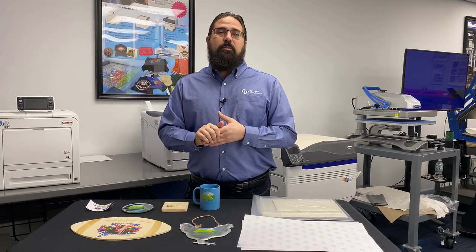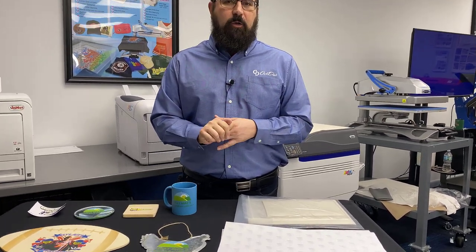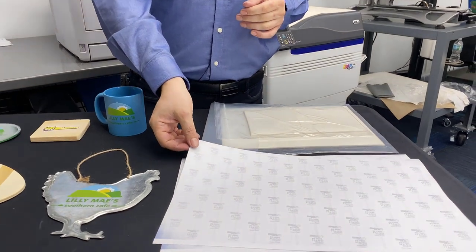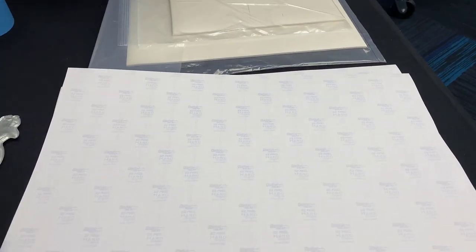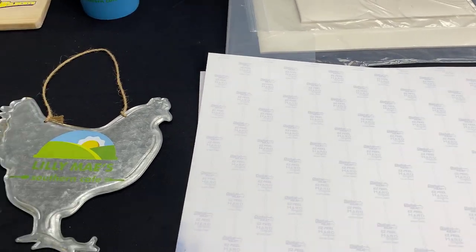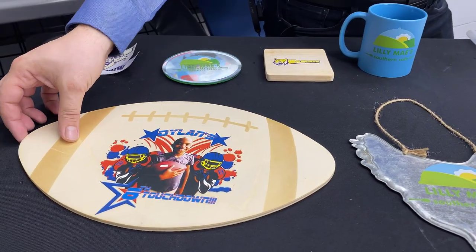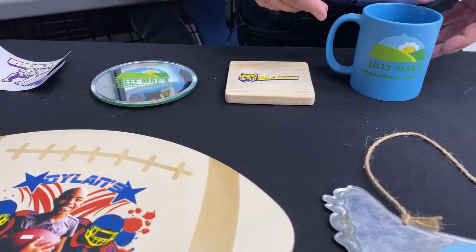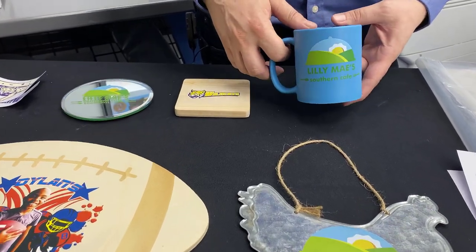Hi, this is Mark Vela with Digital Heat Effects here at Coldesi, and I'm here to talk to you about the all-new Easy Peel Hard Surface Paper. This will further revolutionize your Digital Heat Effects system by making it even better to be able to customize wood, glass, metal, mugs like this, and many other hard surfaces.